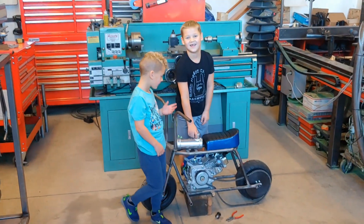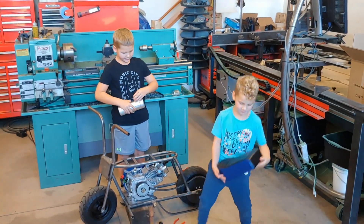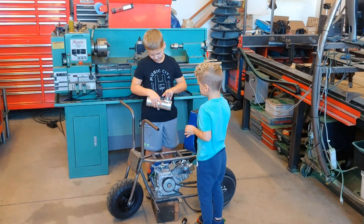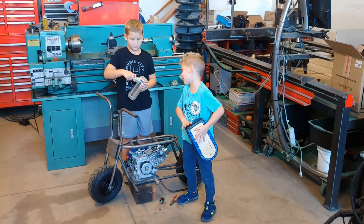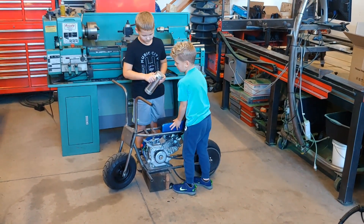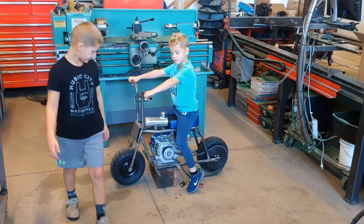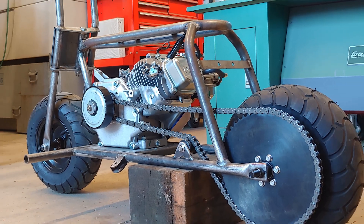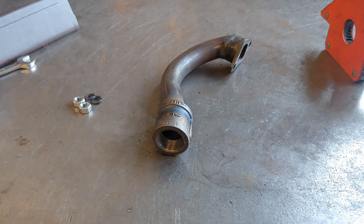Hey, what do you guys think of this thing? This thing is a gas tank, and it's sick. And this is a seat. It's pretty expensive, and there's an arm screw right here. Who's this minibike for? Me and him. Me only. It's a minibike — this one's for me.